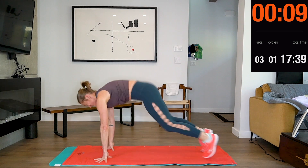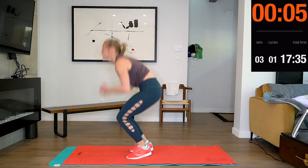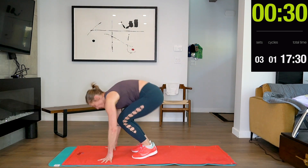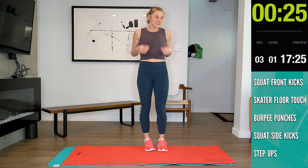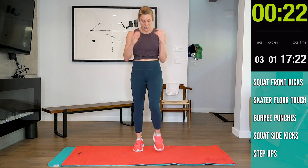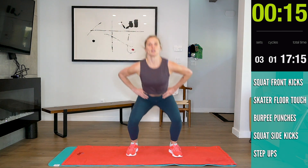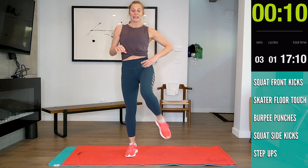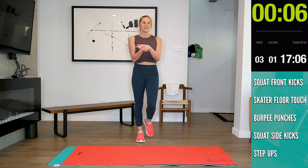There we go! 5, 4, 3, 2, 1. Okay, 30 seconds off. The next exercise is a squat with a side kick. If you need a chair, just use the chair. 6 seconds.